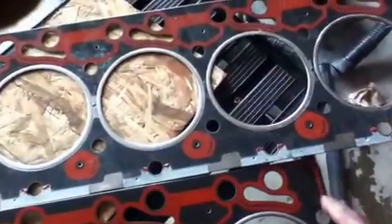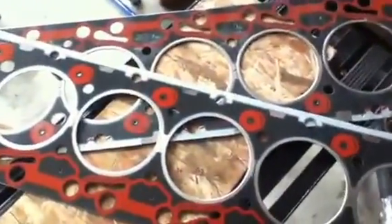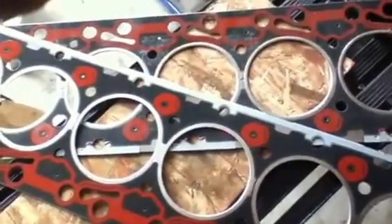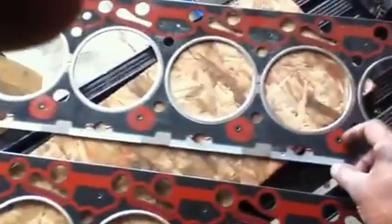There is some extra RTV as Diesel Stops had noted. Other than that, they are exactly the same. You are missing some RTV up here, but I don't think that's going to be an issue. The Felpro gasket, you can actually catch your finger on the RTV, whereas with the Cummins I was not able to.